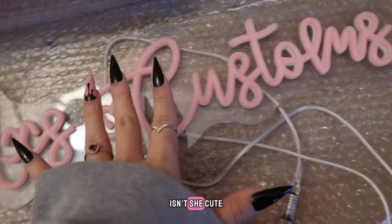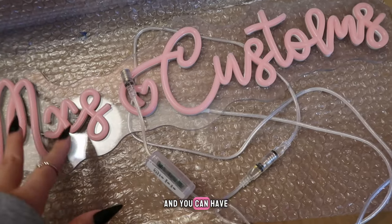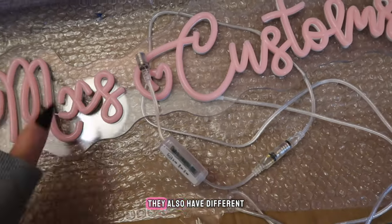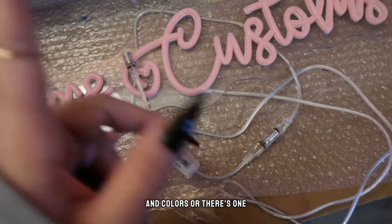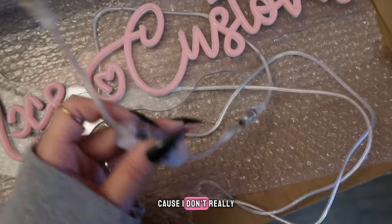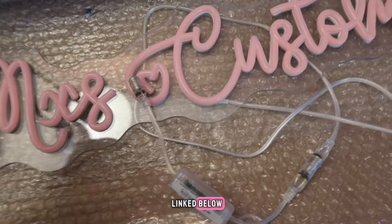This is mine — isn't she cute? Isn't she gorgeous? They come in different sizes and you can have the text in a different layout. Like you can have them aligned up here and a line of text down here, or you can have it all across. They also have different fonts to choose from and colors. There's one where you can change the colors with like a remote, I think, and I didn't get that one because I don't really need it, but there is an option for that.